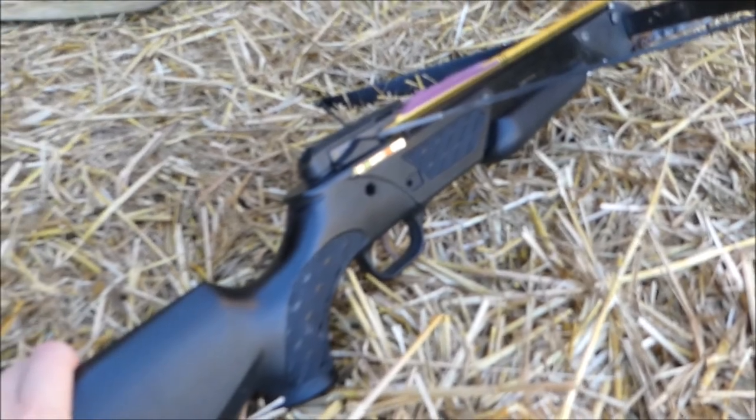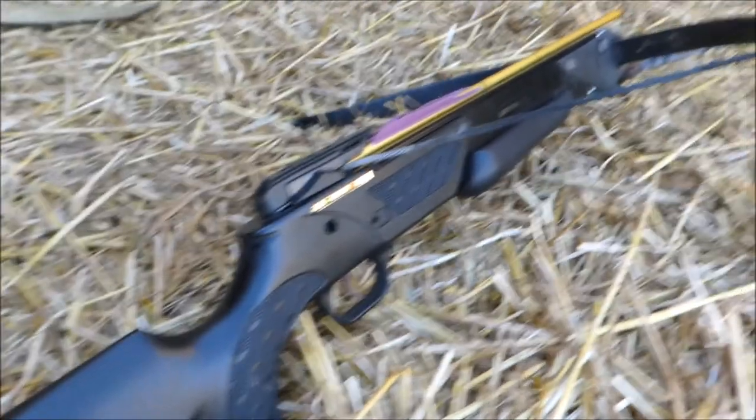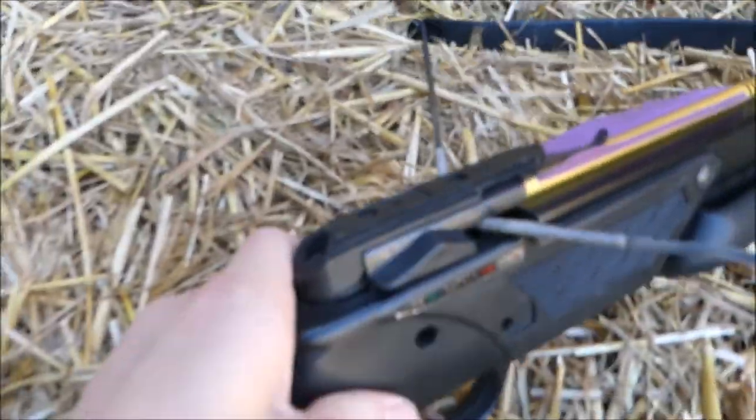Then we'll be skinning them, maybe make some gloves — probably not — but then we'll eat them and make a stew or something. Probably not with this crossbow, but with our air rifles. I mean, we could do it with this, but I do need to find a scope.